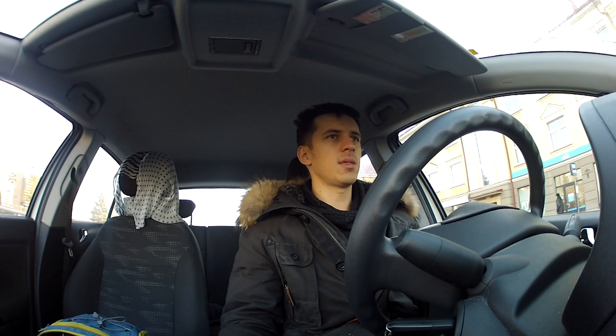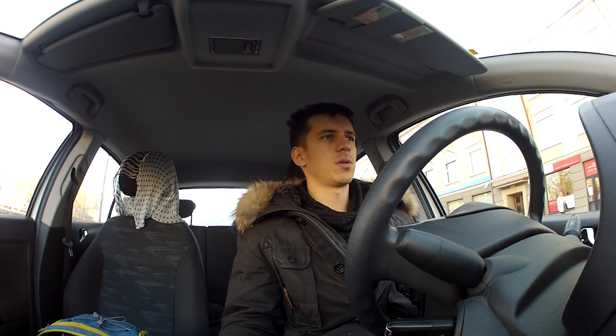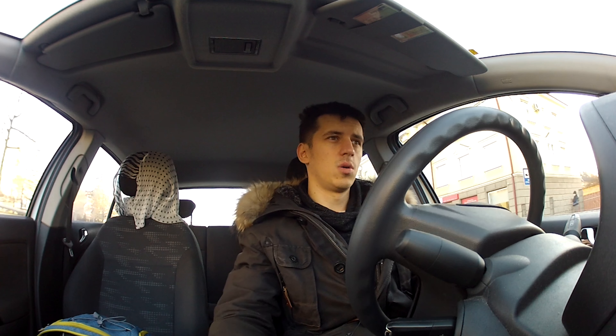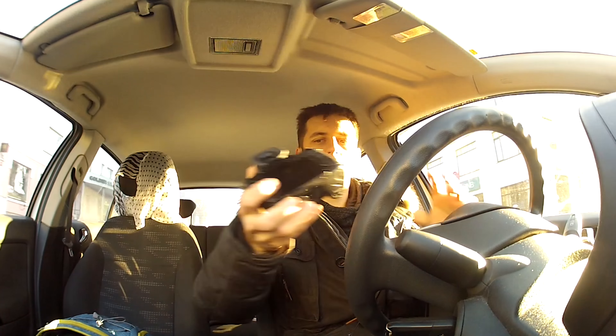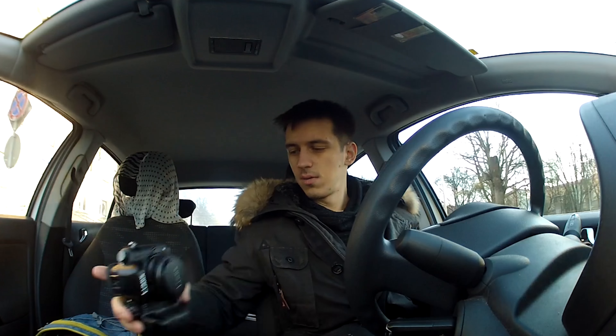Then I started looking at the GH4, which has 4K resolution and unlimited video recording. A friend told me that for good low-light performance, you just buy a lens with a low aperture — meaning the lens diaphragm opens really wide. So I also bought a 20mm lens with f/1.7 aperture, and it performs really well in low light — actually better than with your eyes.